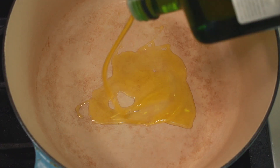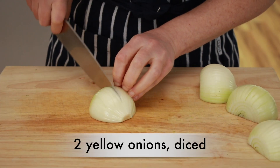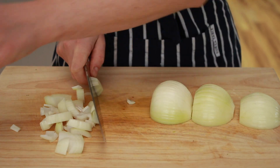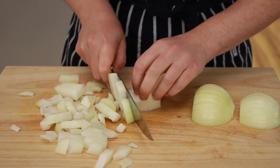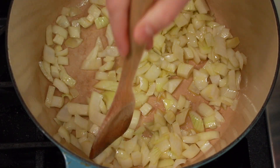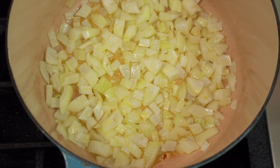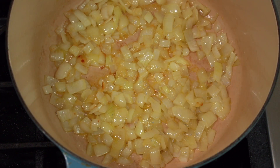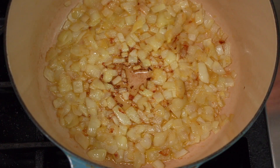Set a large pot over medium heat and add about 3 tablespoons of olive oil. While it's heating up, dice 2 yellow onions. The size doesn't really matter — there's no such thing as too much onion, at least if they are cooked. No need for a perfect dice, so feel free to skip the horizontal cut. Dump the onions into the pot, salt them, and cook, stirring occasionally, until they are completely translucent, tender, and browned. This will take about 15 to 20 minutes.